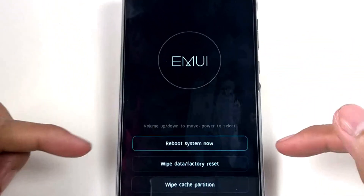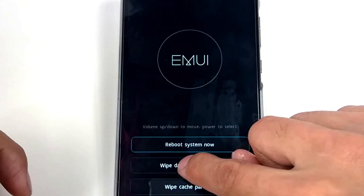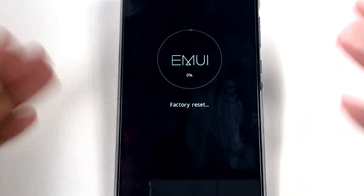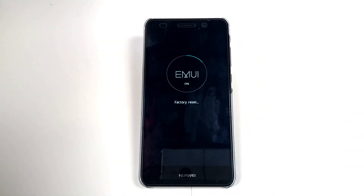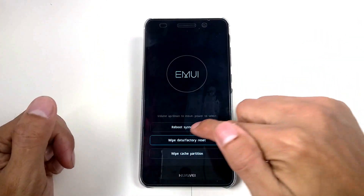There you go — we have a recovery menu with Reboot System, Wipe Data Factory Reset, and Wipe Cache Partition. I'll go to Wipe Data Factory Reset, confirm — confirm wipe. Here you go, confirm wipe. When it's done, reboot the system.